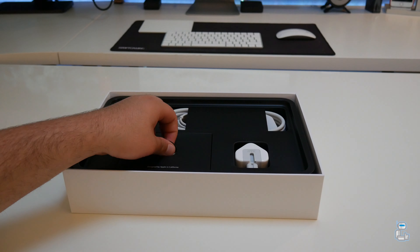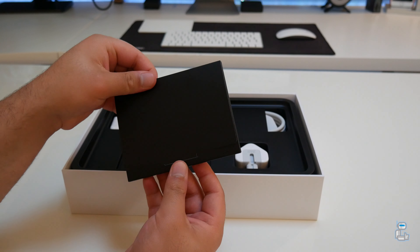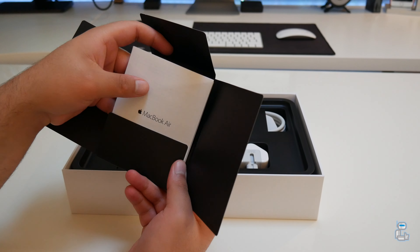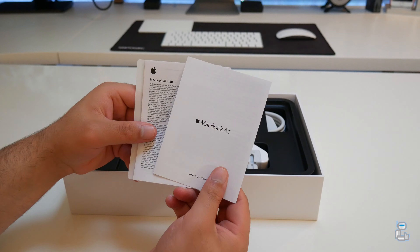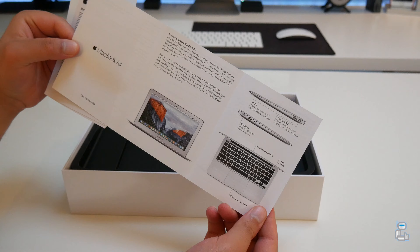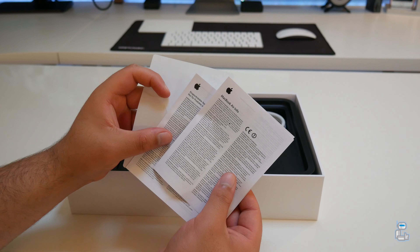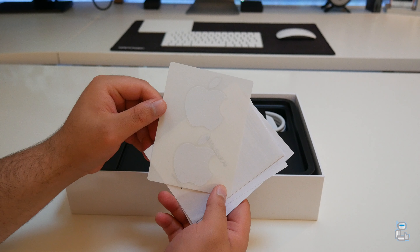Taking the MacBook Air out of the box and setting that aside, we get a closer look at what comes included. First up, you get a little pamphlet which says 'Designed by Apple in California' on the front. Taking a further look, you get a user manual which highlights all the ports as well as warranty information in English and in Dutch.